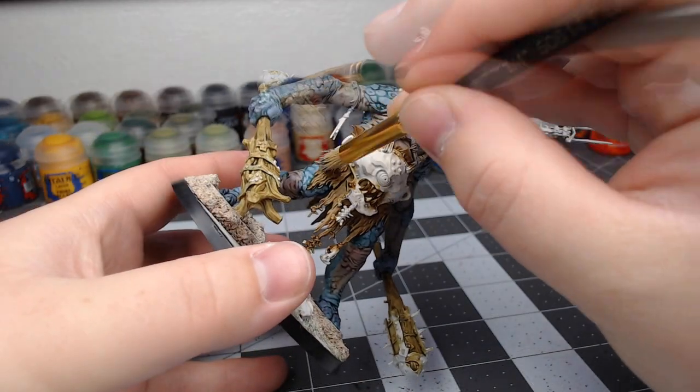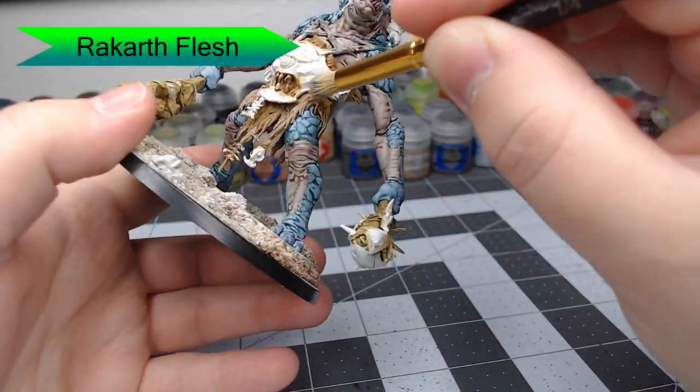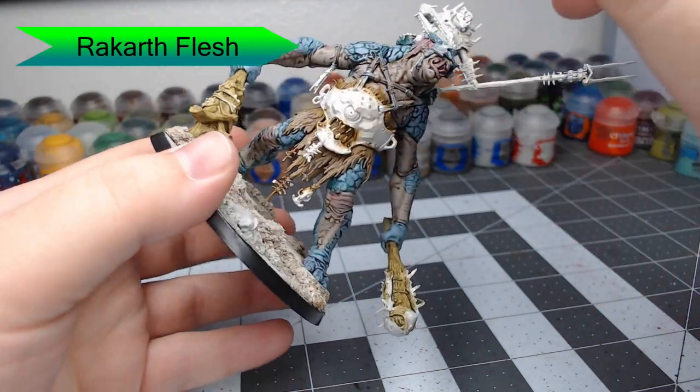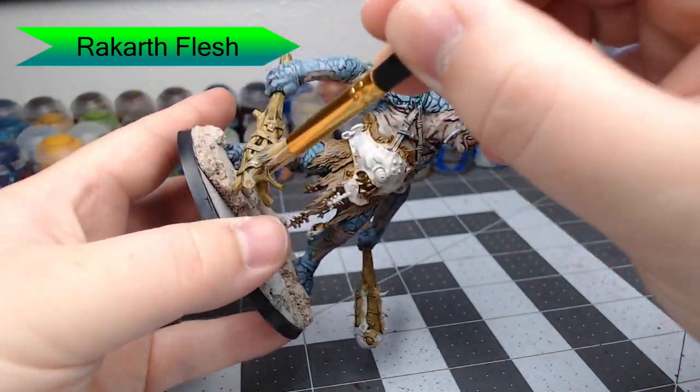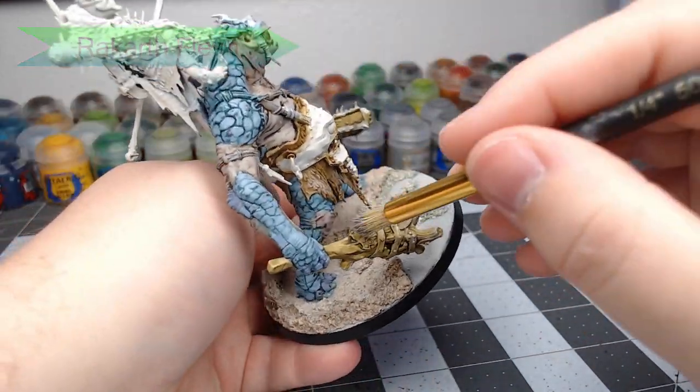Once the shade is dried, we're going to take Rakarth Flesh and dry brush this all over the animal skin that's hanging around his waist. We're also going to dry brush this onto the wood of the clubs. This is going to further enhance that kind of old rotten look that we want the wood to have.